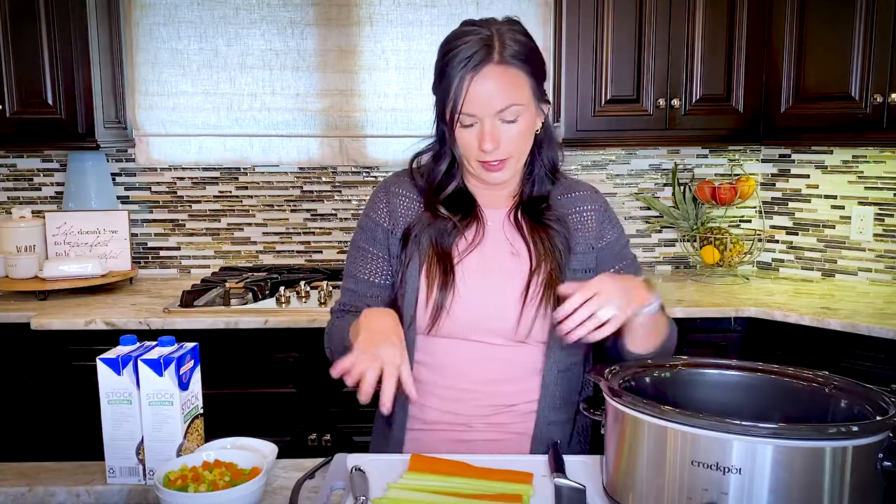Any crockpot will work, but you're going to need one that is six quarts or higher for this recipe, just because of the volume of contents. This will feed a crowd, so it's the perfect recipe. Okay, let's get going.